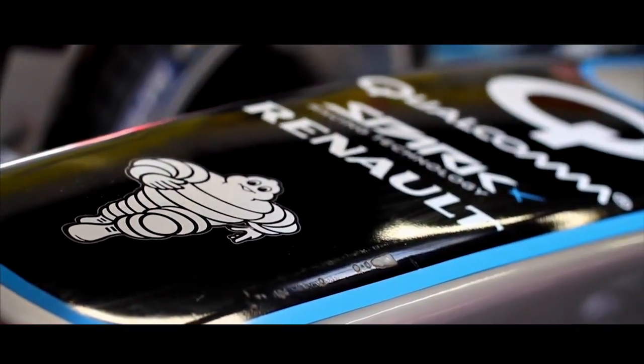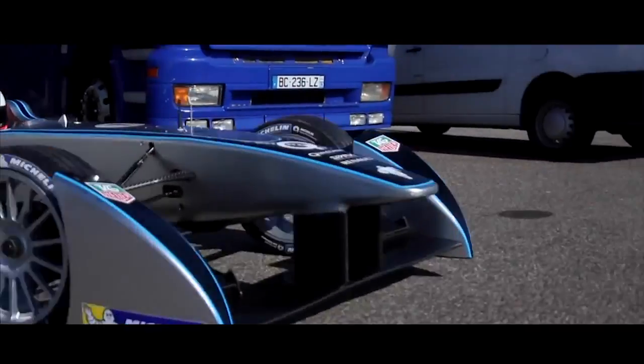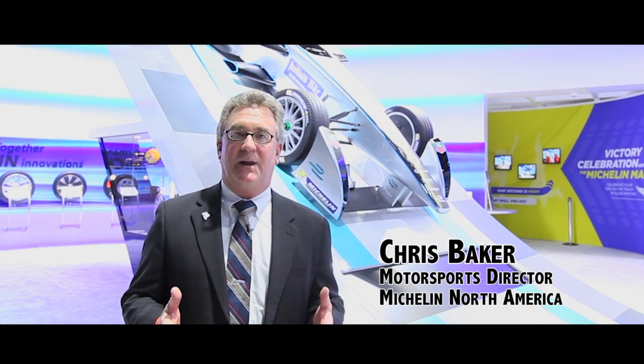Let's talk a little bit about the Formula E car itself. It's a wonderful piece of technology and we are thrilled to be involved in the championship because it represents for us a breakthrough platform.